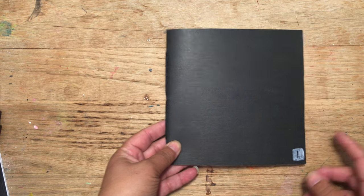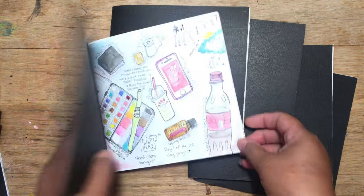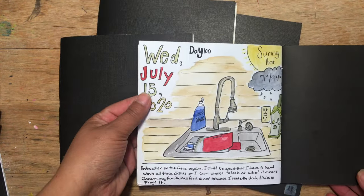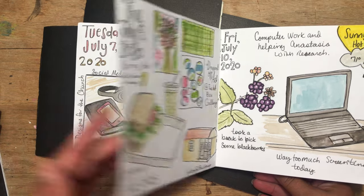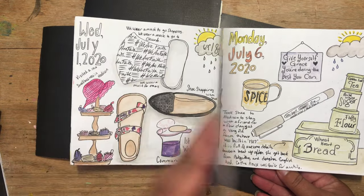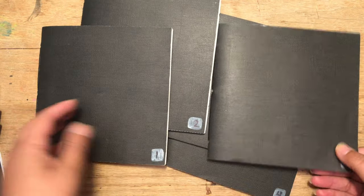I felt like doing it in little books would give me the motivation because I knew I would be finishing one quicker. I have books 1 through 5 from last year. I started on April 7th and the last day was July 15th. I really enjoyed drawing my day and playing around with watercolor and just recording the little things that were going on in my life.